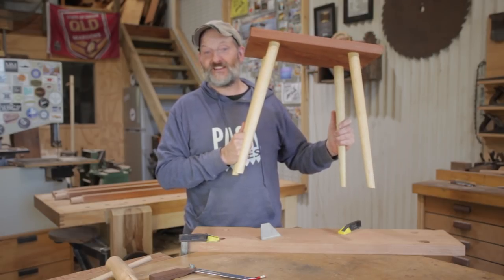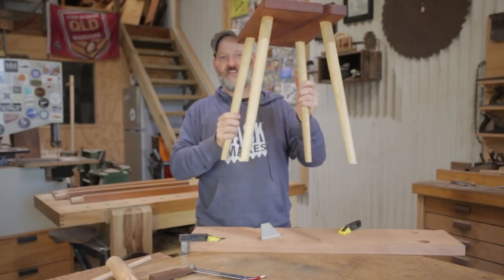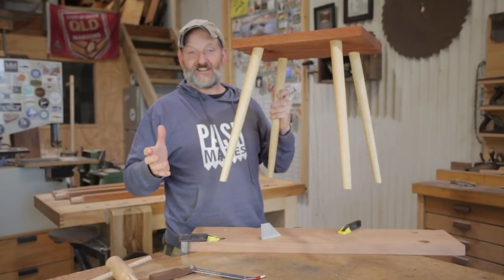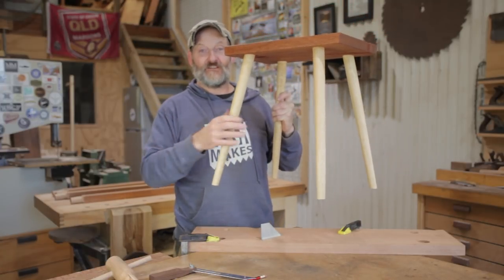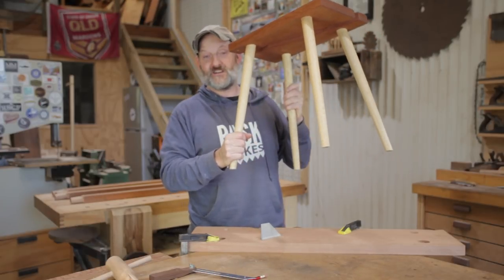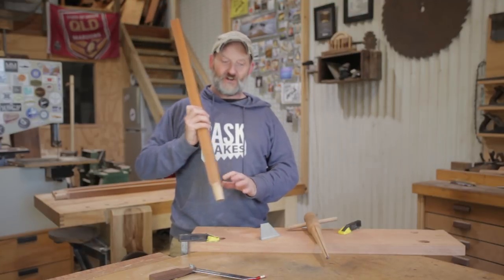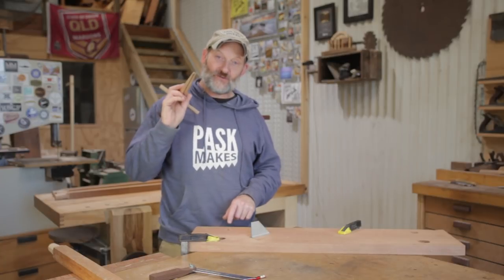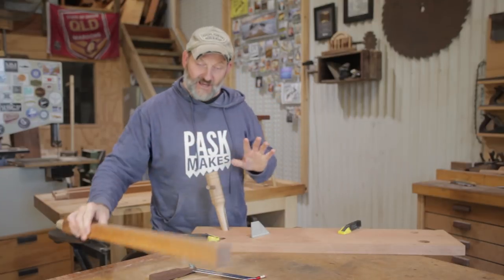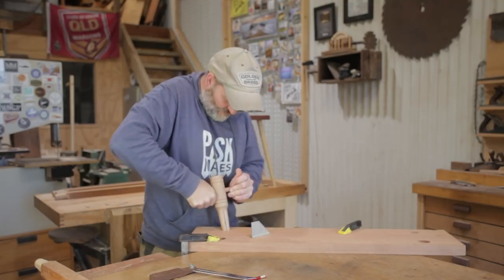In my last video where I made the stool, the legs splayed at 10 degrees in each direction. What we need to know is the angle between the two — I haven't gone into detail here because I covered it all in the stool video, so I'll put a link above if you need more. On this sawhorse the legs are going to splay out 15 degrees in each direction. I'm going to put a taper into these holes with the reamer to accept the tapered tenons on the end of the legs.